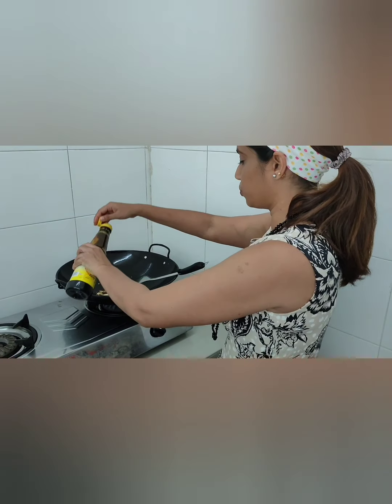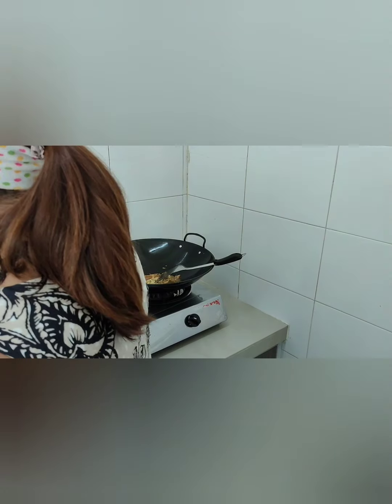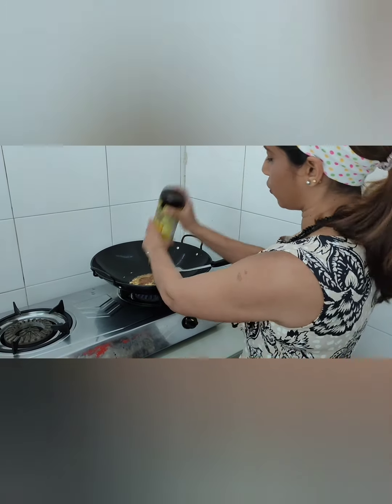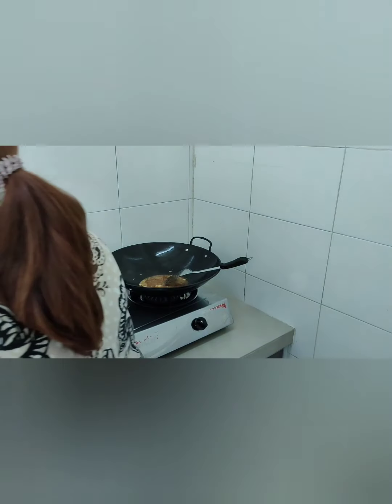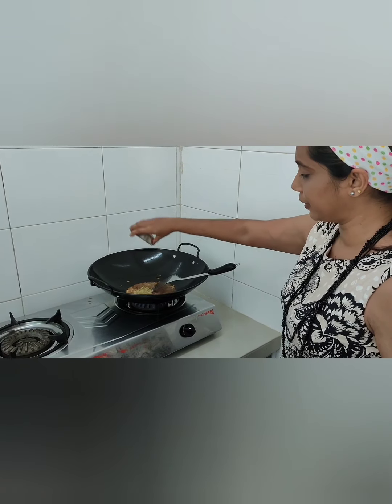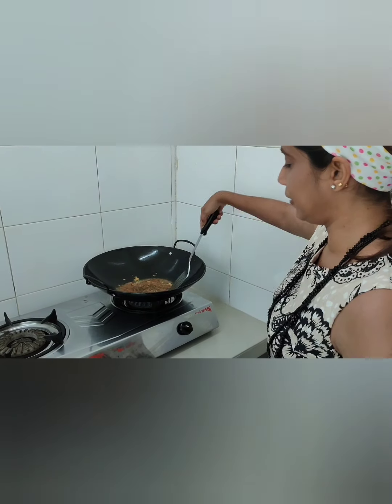Add 1 tablespoon of soy sauce, 1 tablespoon of oyster sauce. In goes the pepper. Give it a good stir.